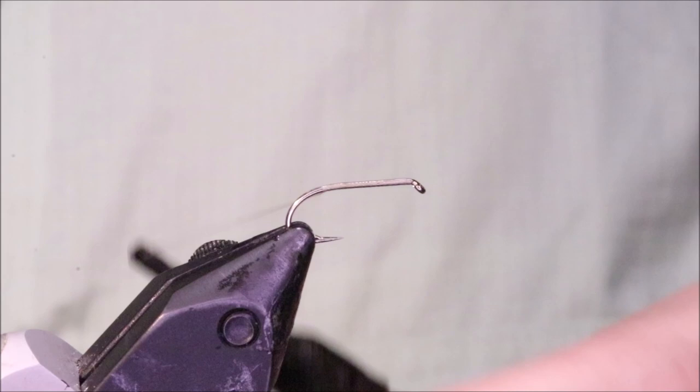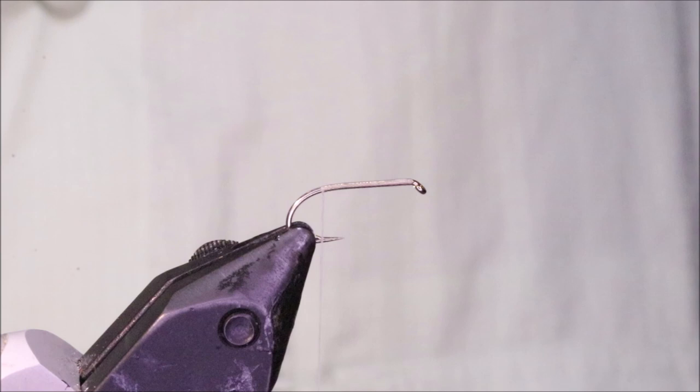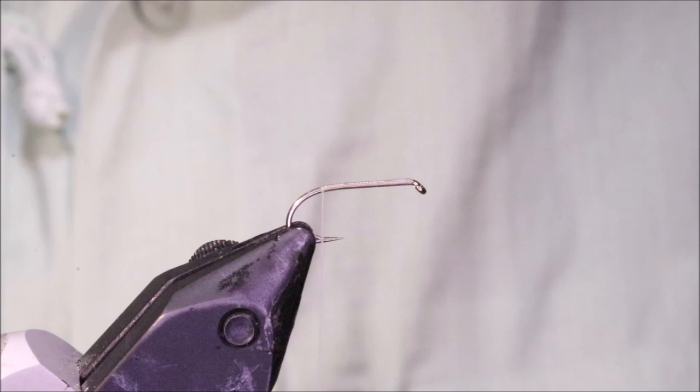So I've got my hook in the vice — this is a Camazan B170, size 12. You can use a dry fly hook if you like, but I quite like the 170s for these. And I've run on some Rusty Dunn thread — brown, grey, anything like that will do.